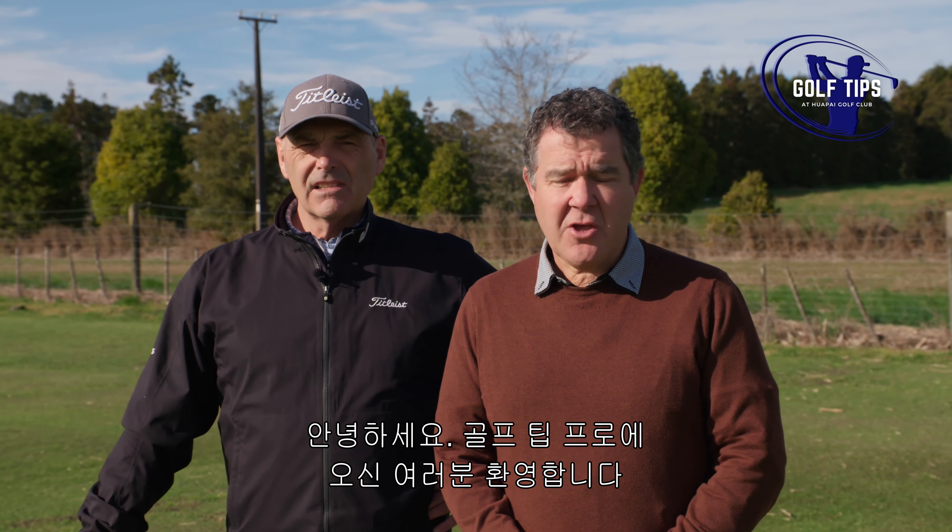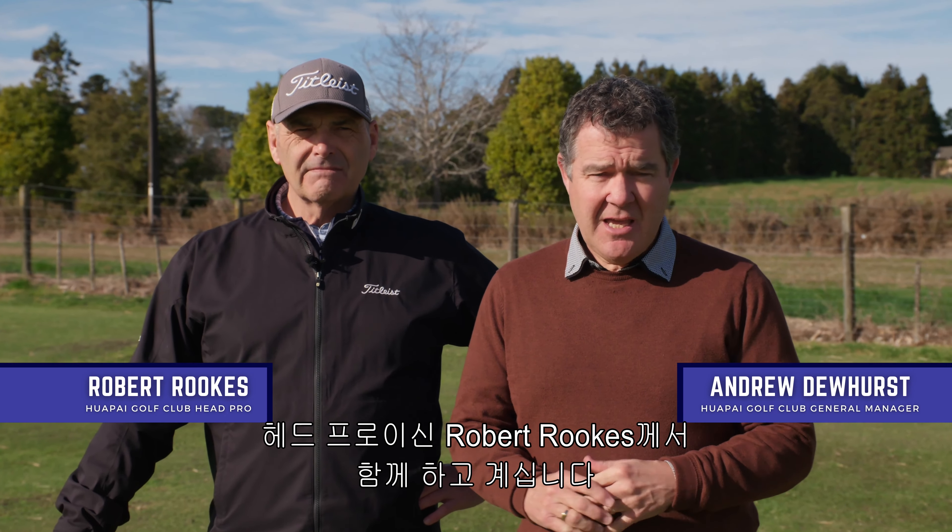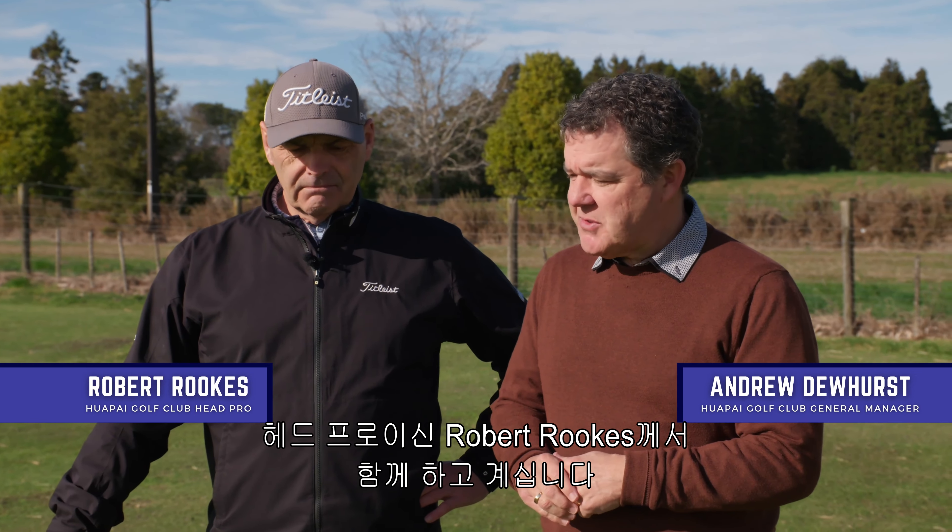Welcome everyone to another golf tip here at Huapai Golf Club. We're on the practice fairway and today we're going to talk about divots with our head professional Robert Rooks — Rooksy.